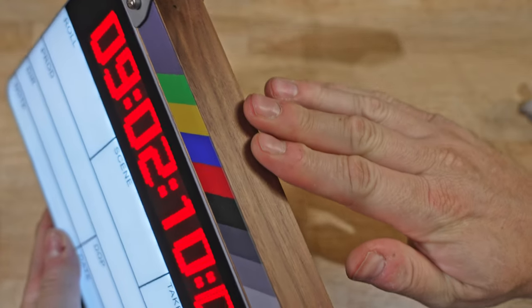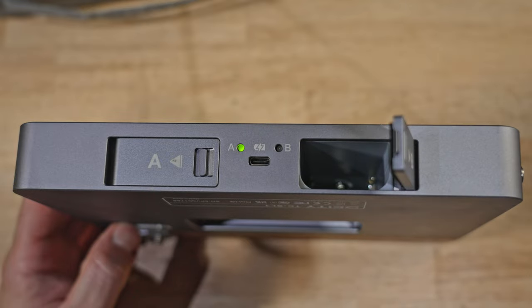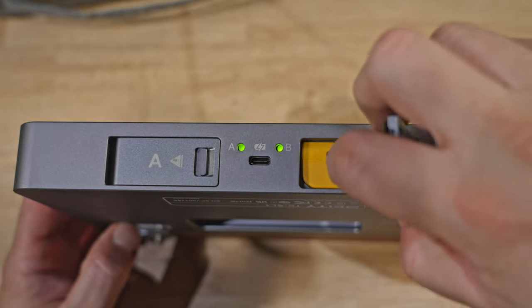So this is the Deity TCSL-1 Smart Slate. Let's go through its features first, then a demo, then the pros and cons. The slate shell is made of aluminum and the front face is a matte, low-glare plastic that you can write on with the included dry-erase marker. The clapper sticks are made from sturdy black walnut hardwood, sourced from a sustainable source in Tennessee. It has two battery slots that accept the standard Sony NP-F550 batteries, including two high-capacity 3,350 milliamp batteries in the fashionable Deity yellow. In testing, I got about 15 hours of runtime on a single battery running the timecode display and the illuminated front slate the entire time.